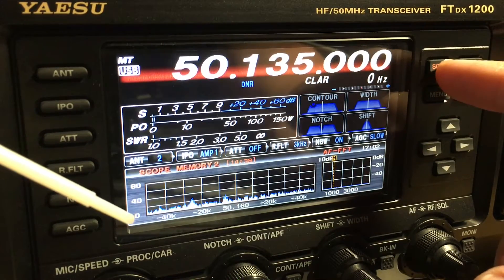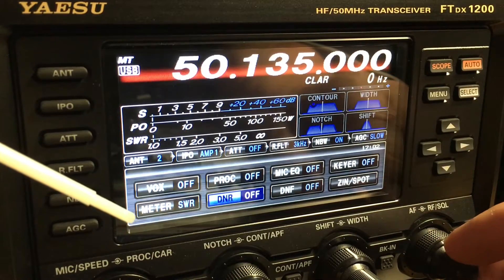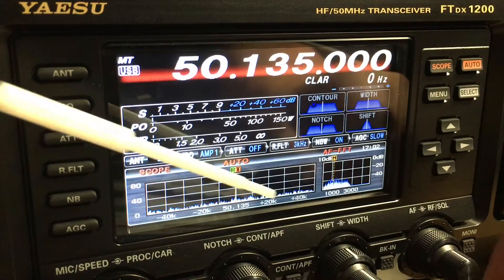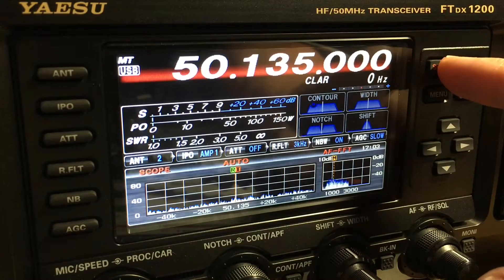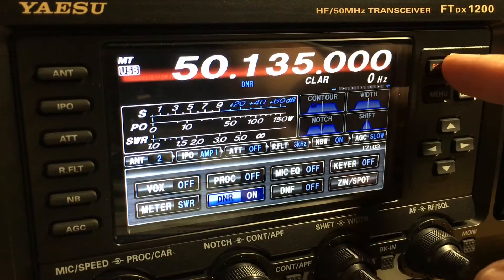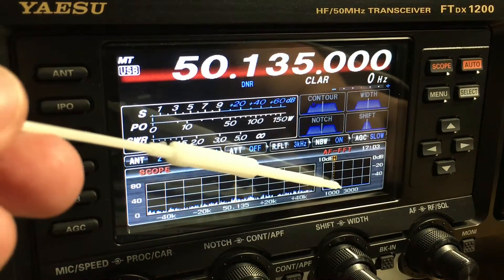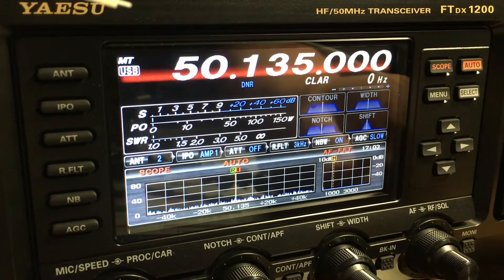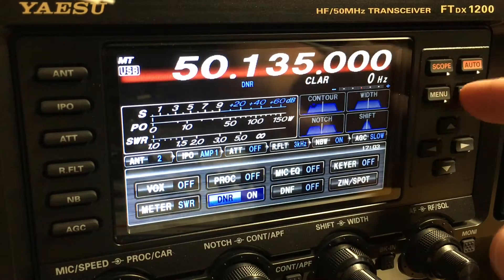Let's go in and turn the DNR off again, and you'll hear how the static comes back. You'll see it here in the real-time scope. Then turn it back on and you'll see how it's almost disappeared. I've kept the volume at the same level — I haven't changed a thing. Let's do that one more time so you can see how it comes up.